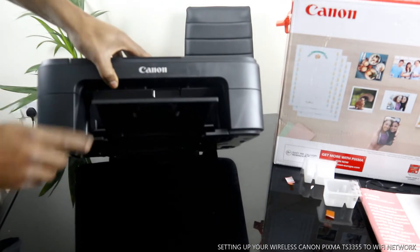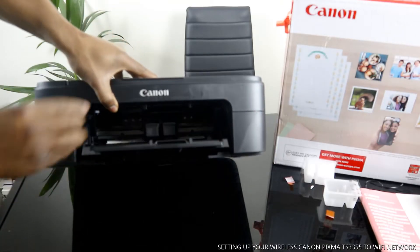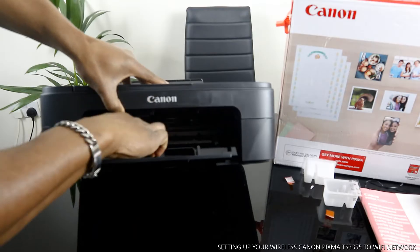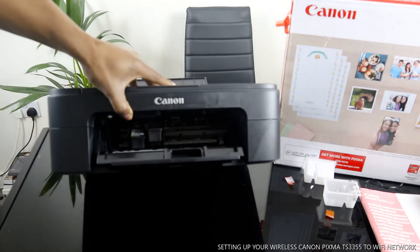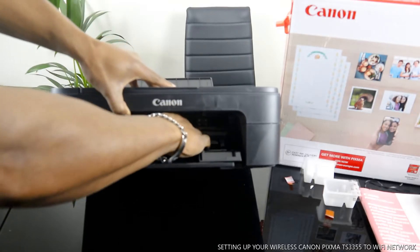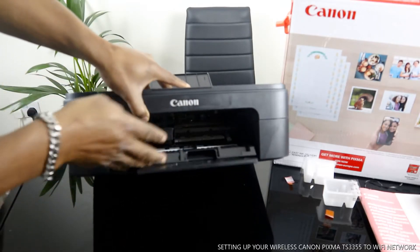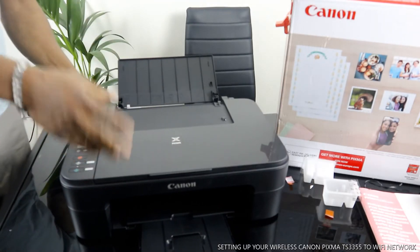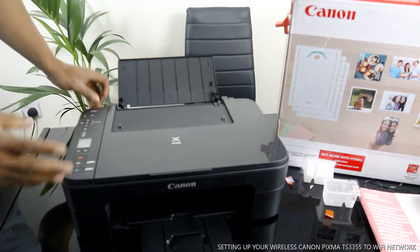It uses ink cartridges: 546 color and 545 black. Check my other videos to see how to load the ink cartridges.